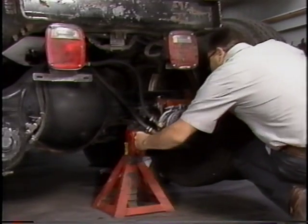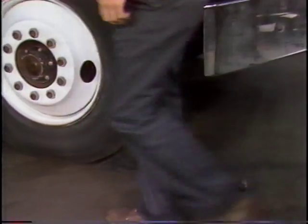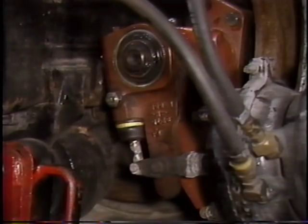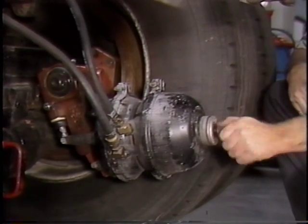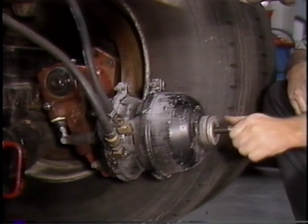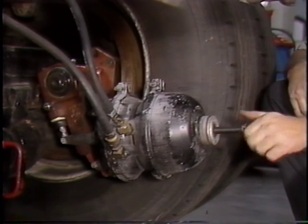Before beginning disassembly, make sure the vehicle is supported with jack stands and that you block any wheels that remain on the ground. Always wear your safety glasses. Prior to starting the teardown procedures, make sure the brakes are fully released. If a spring brake is used, cage the spring using the procedure recommended by the chamber manufacturer. When working with spring brake chambers, always follow the chamber manufacturer's recommended procedures, as the spring chambers can activate and cause injury.